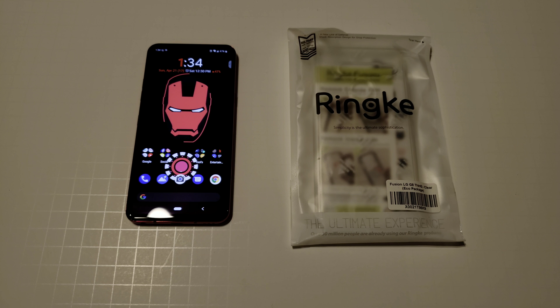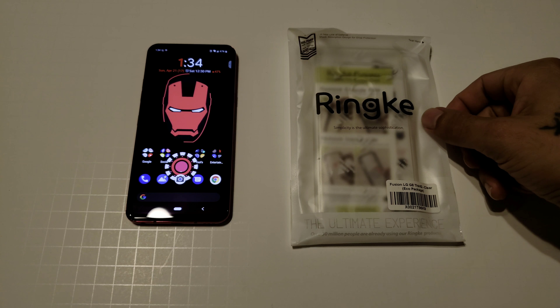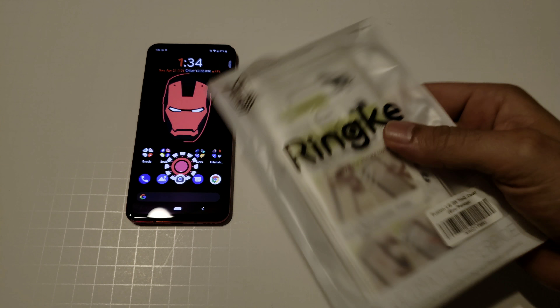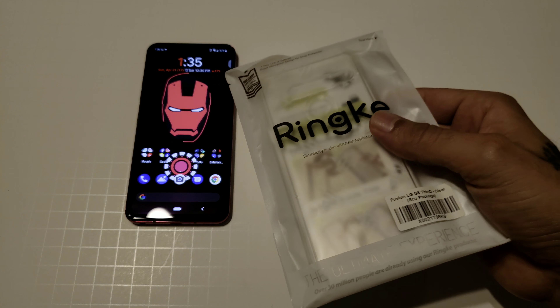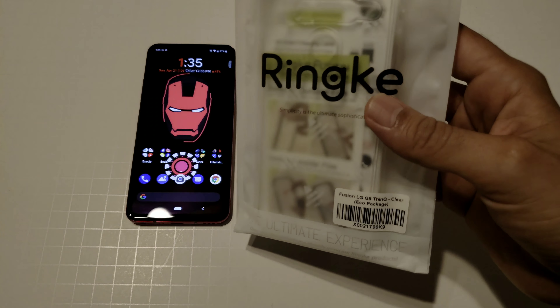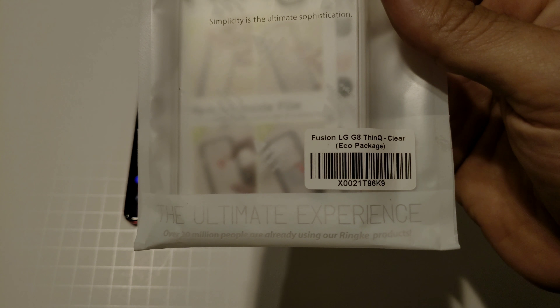What's going on YouTube, sickeric back again with another video. Today we're going over a review or unboxing of my first case for the LG G8. I decided to get a clear case by Rinky — it's called Diffusion.